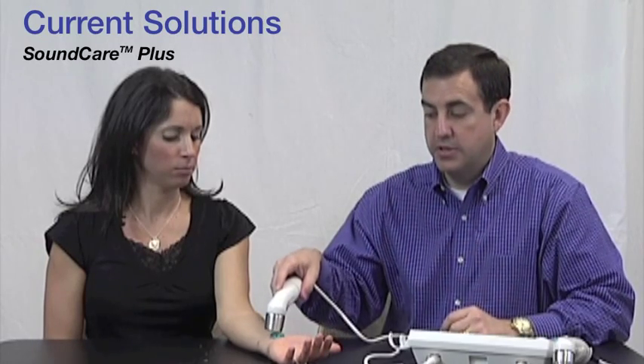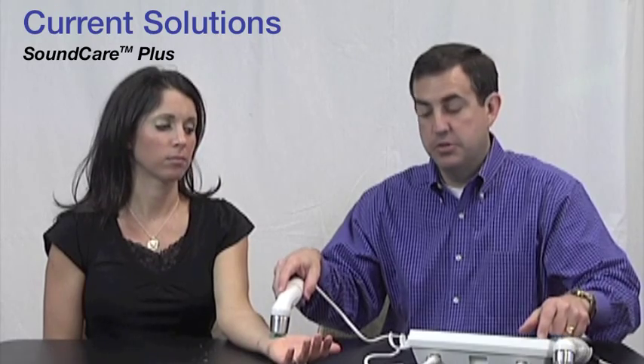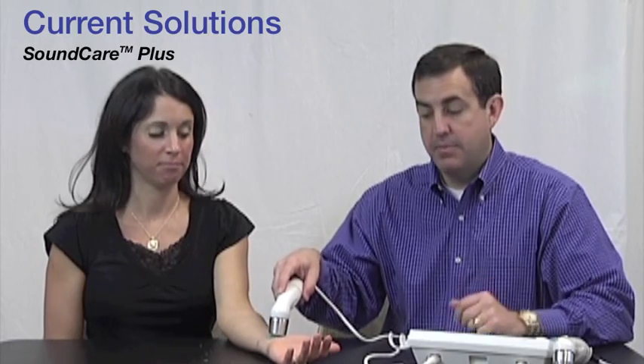I'm going to use the five centimeter sound head on this area — it's a nice large area. First, I'll make sure my power is going to this sound head, then go ahead and start, apply the sound head to the gel, and use my finger to turn it up. It tells me exactly how many watts per centimeter squared is going to the area. I picked my preset and I'm operating at one megahertz.